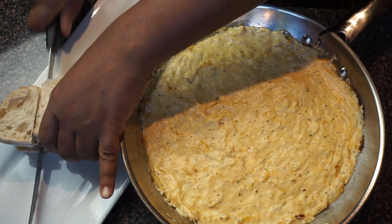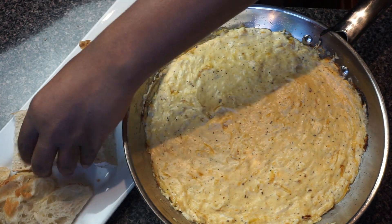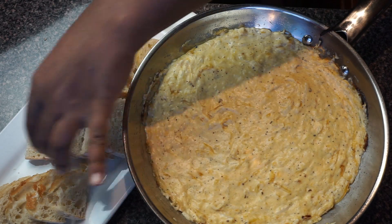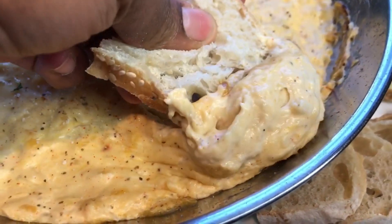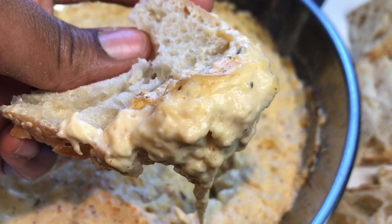I got this braid from the bakery section at my local market and just cut it up, because I couldn't find a small vegan braid, so I made it cute myself. And y'all — look at that dip!